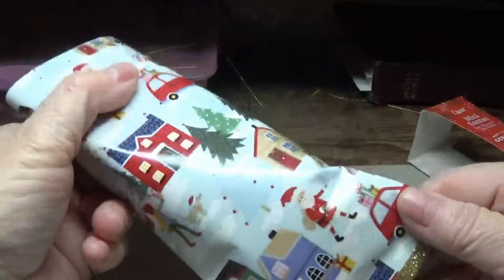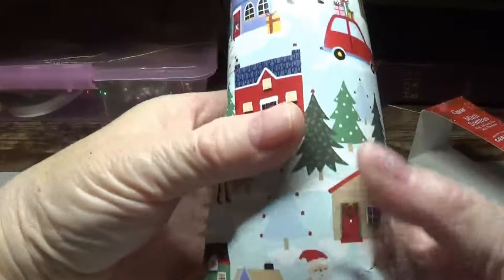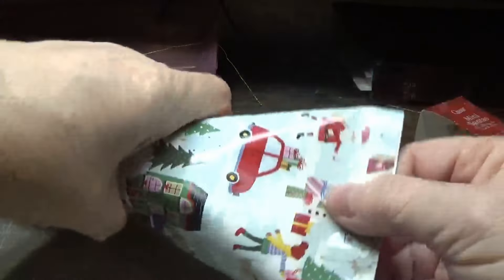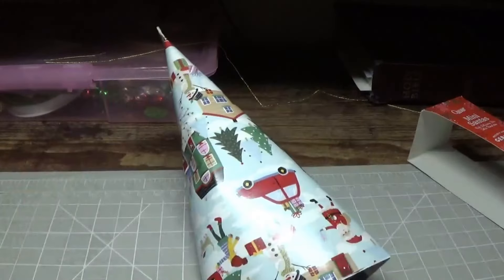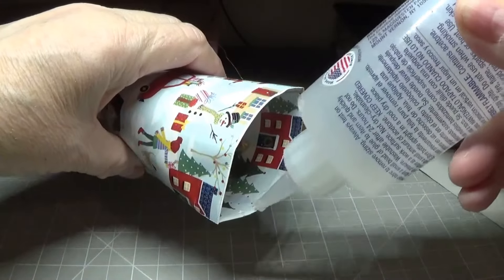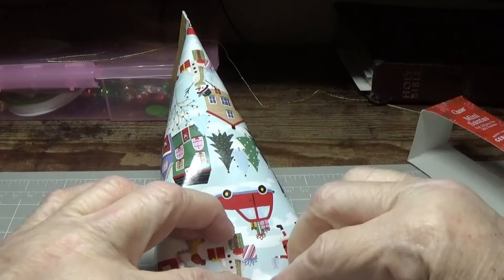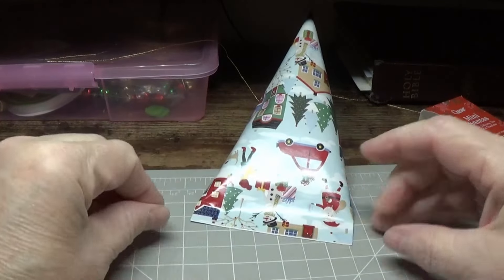We've got that filled in here. So now what we're going to do — since we have this going this way — we're going to turn it to the side and put this together like this so it looks like a sour cream container. You don't want to fill it to the very top, because you want to put a little bit of this Fabri-Tac right on the very edge — just enough to hold it, but not enough to have it squish through. Press it down like this and let it dry for 30 minutes.